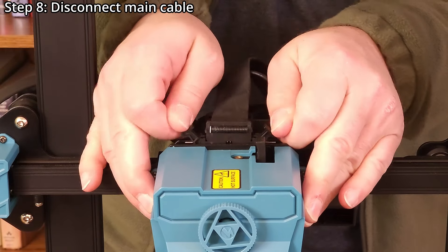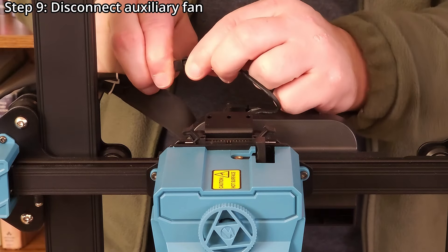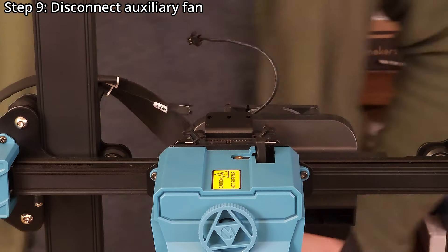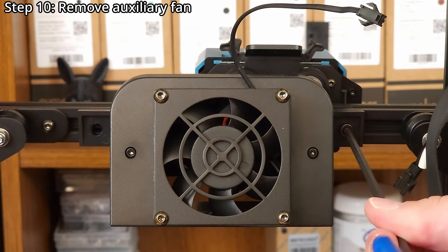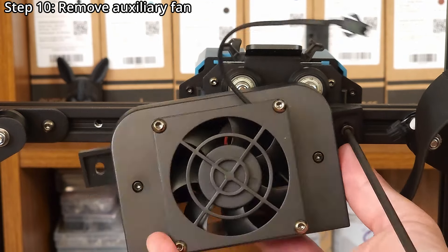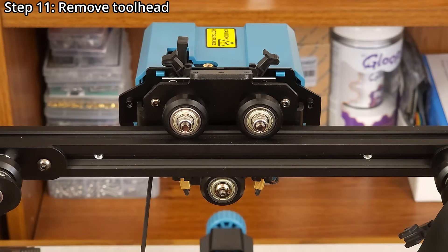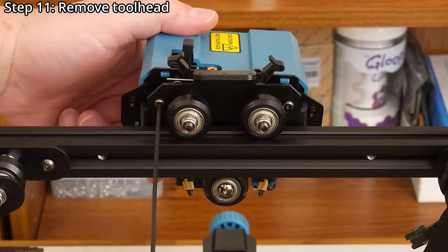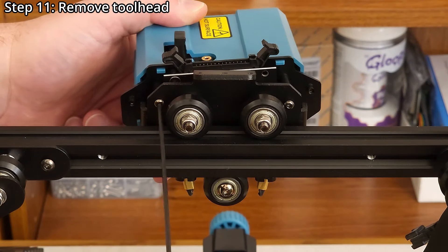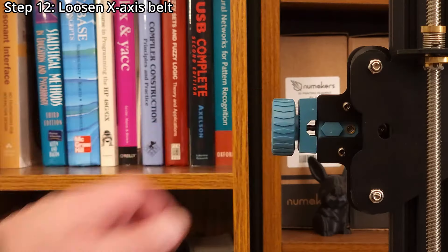Step eight: disconnect the main cable. Step nine: disconnect the auxiliary fan. Step ten: remove the auxiliary fan using a four millimeter hex wrench. Step eleven: remove the tool head using a two millimeter hex wrench.